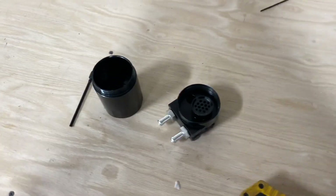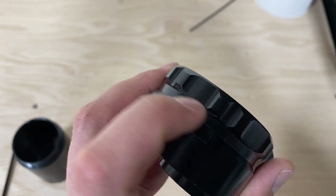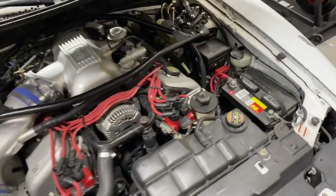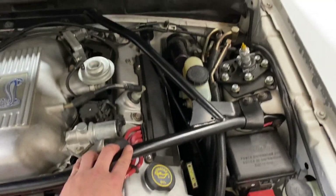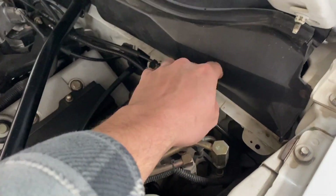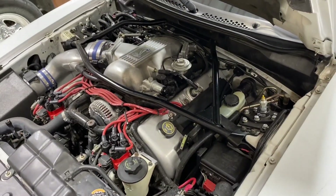Now you do run into the issue of how do you mount it. This actually came with a little mounting bracket with two bolts, and on an older vehicle like this truck you've got tons of places to mount it on the firewall or fenders. But as we look over here on the Cobra, there's not as many spots to mount it. Especially these Cobras with the strut tower brace — it actually takes up a lot of space. I was scratching my head, and I didn't want to spend a lot of money, so I came up with an idea.